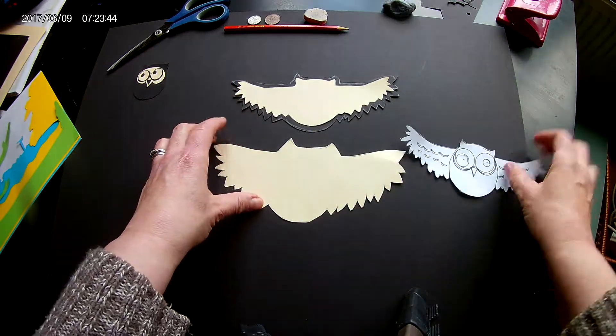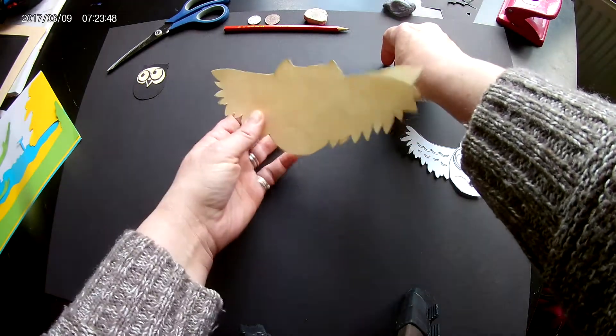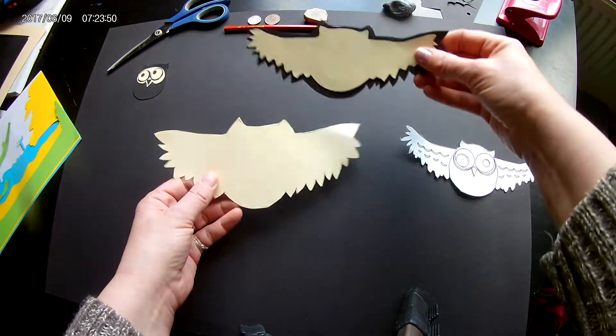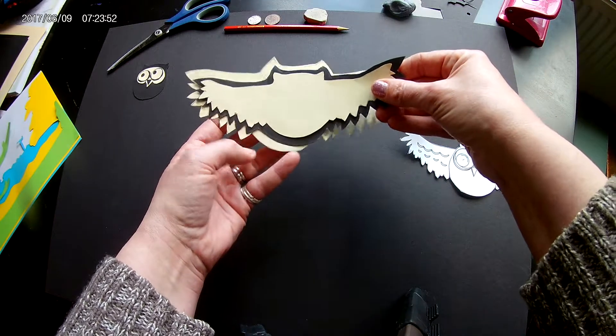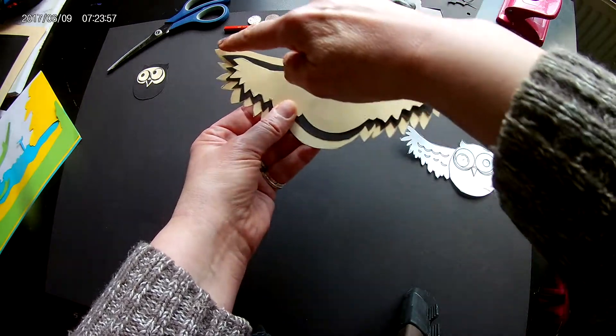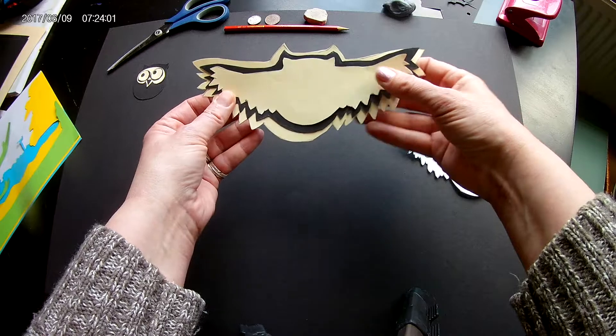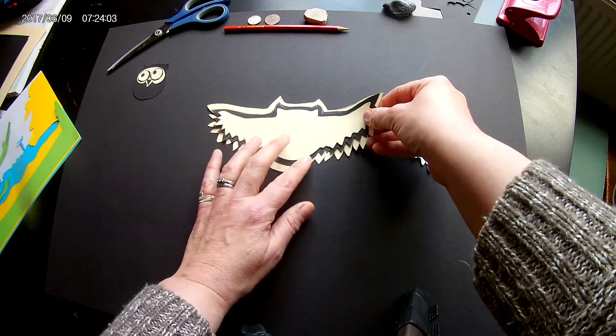Now finally, for the background, I want to produce a bigger owl. So I've used the black, placed it on white paper again, and left a gap all the way around the edge and cut it out. So you've got your three layers.